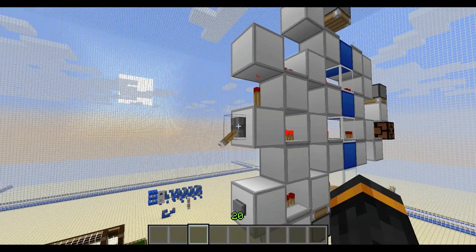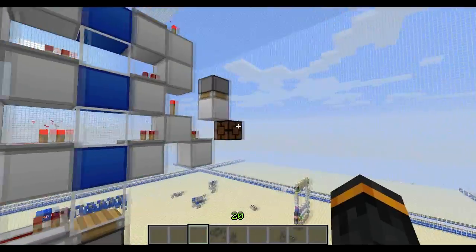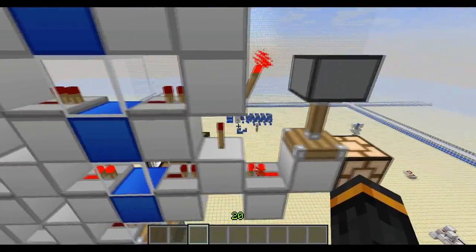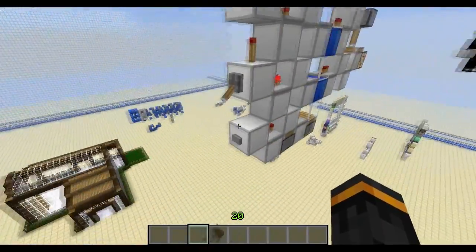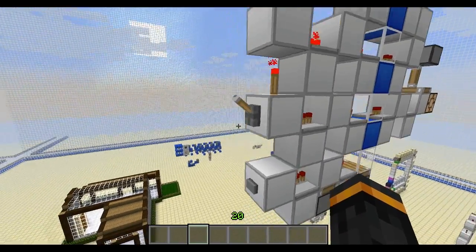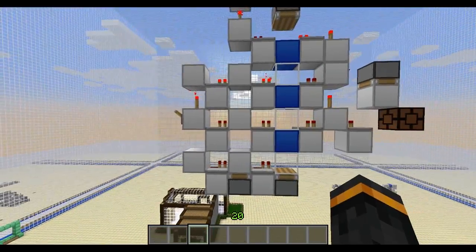So we have a lever here, and we can choose either on or off, as you can see with that repeater. If we choose on, you can see no output is going through. But then we push the button and we get a signal going into an RS NOR latch at the back, which turns on the output. We can push the button again as much as we want — nothing will happen. We can flip the lever as much as we want — nothing happens until we change the output of the lever. So we're going to change the output to off and push the button again, and now the output gets changed to off. So that's how that works.